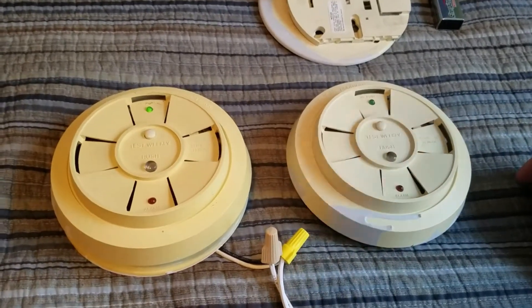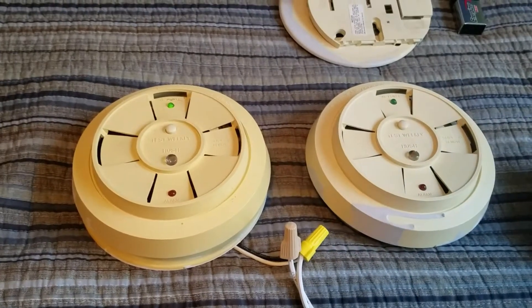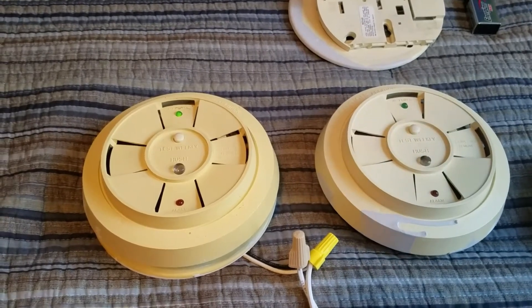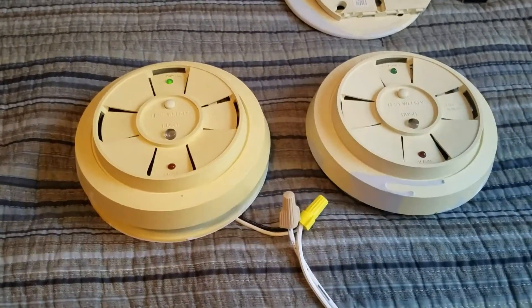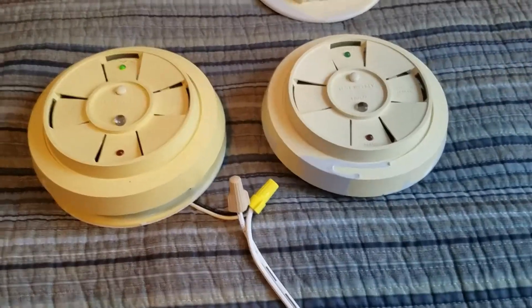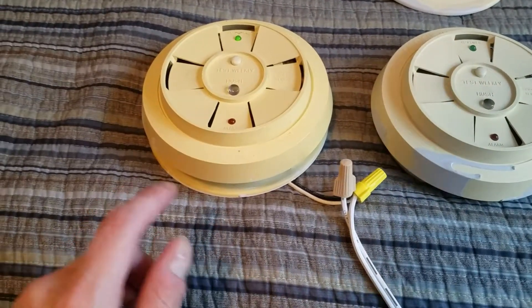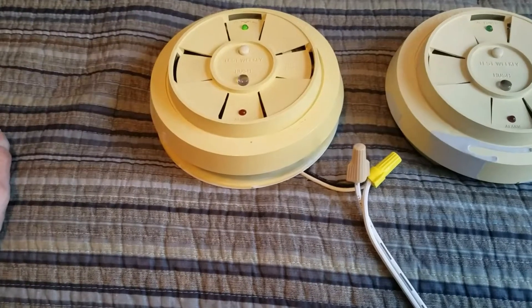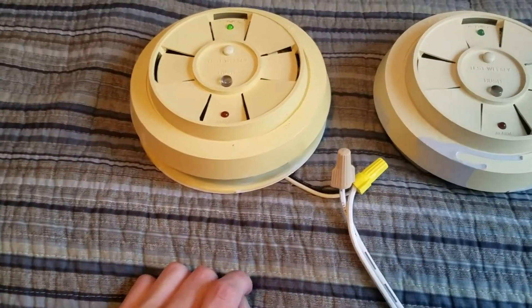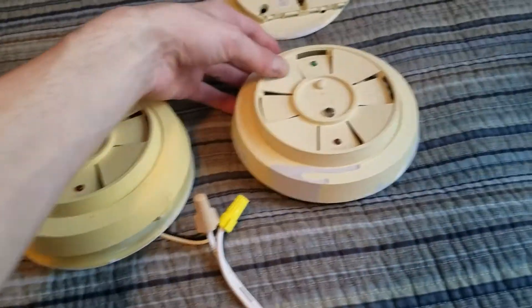I've actually had these for a while and I'm just now getting around to making a video of them. I bought these either at the very end of last year or the very beginning of this year. The reason I have two of them is because I originally bought this one and it was advertised on eBay as just having the unit and not a bracket or a trim ring. So I thought I can just buy another one and use its bracket and trim ring.